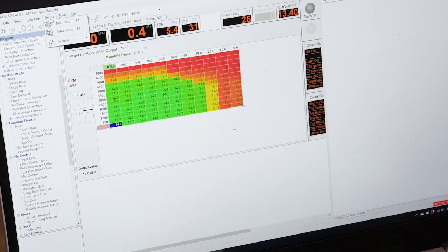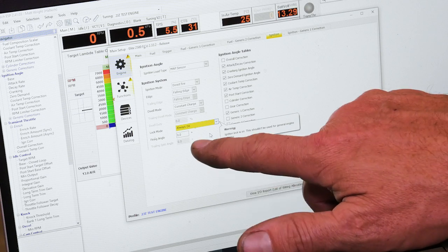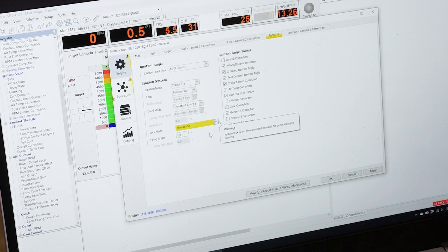In the Haltech software, go to Setup > Main Setup, then into the Ignition tab. I'm going to turn the lock mode to Always On. What that's going to do is have the ECU always fire at zero degrees — so whatever the ECU thinks is top dead centre is where it's actually going to fire the timing. That's why we check with the timing light — we want to make sure what the ECU does matches what the engine does.